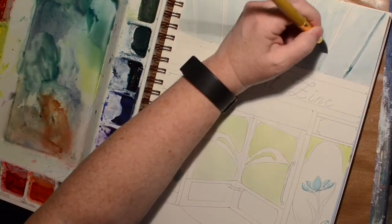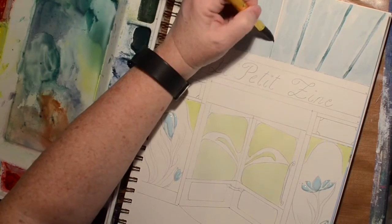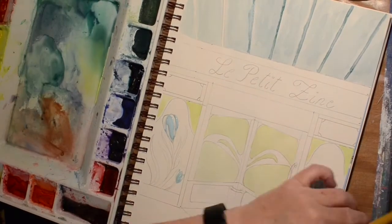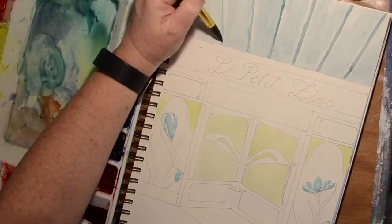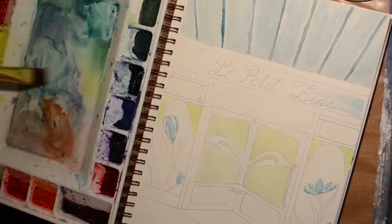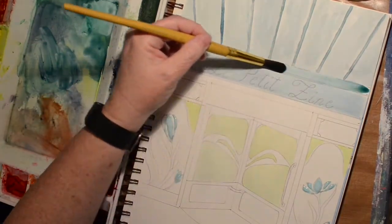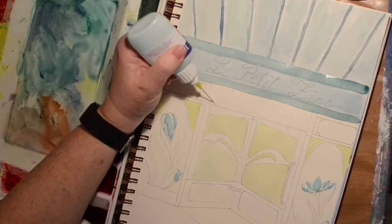I'm going to move around from different areas, let things dry, and I'll just keep working in a different spot. I'm just putting in the lines of this thing — gotta have a structure to hold that awning up.